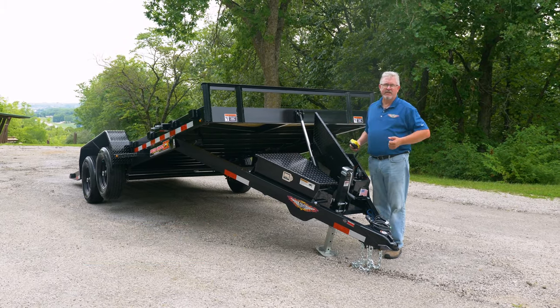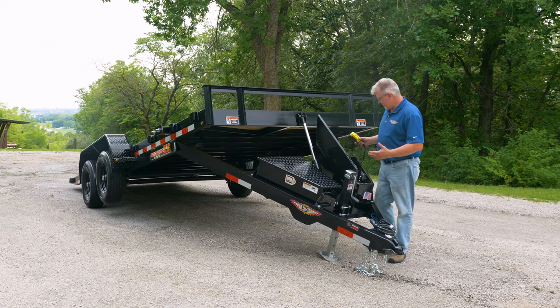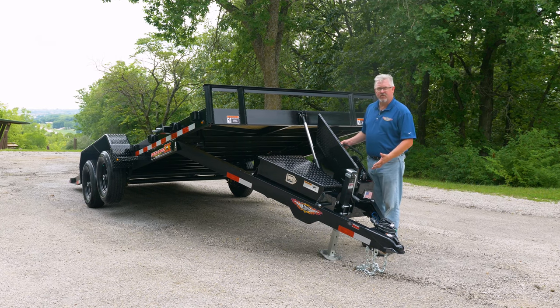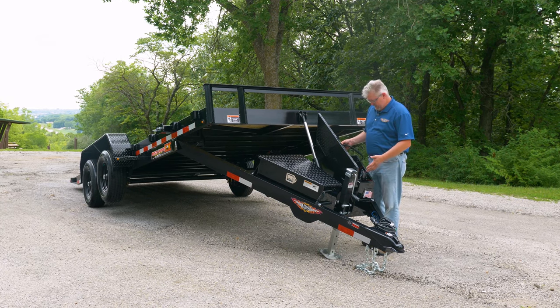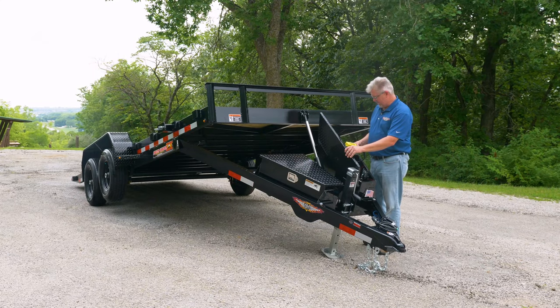This particular trailer is available also in aluminum frame in many different lengths and suspension packages. I want to start with the heart and soul of the EX Speed Loader — it's our KTI brand pump and marine-grade battery that's all housed in the standard pump box.